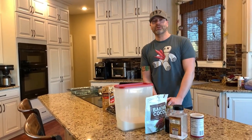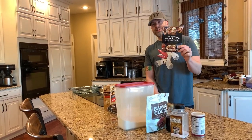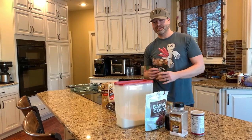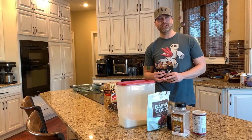A little while ago, the team over at 343 came out with a Halo cookbook. Now Travis suggested this, he has the cookbook, and he's done his cooking already.